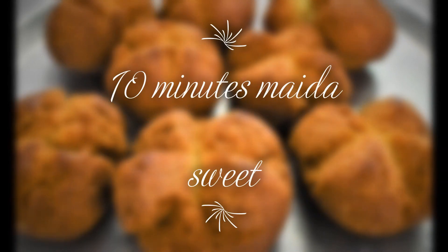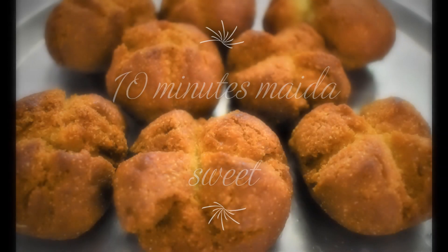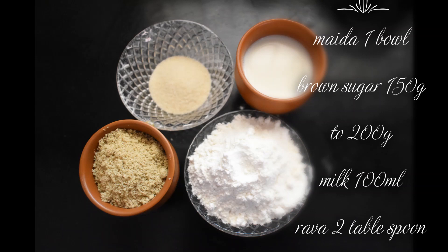Welcome to Lemons and Melons. We have 4 ingredients to make a super nice evening snack.